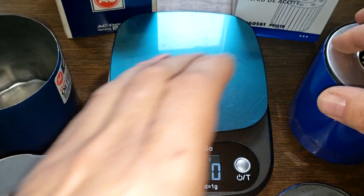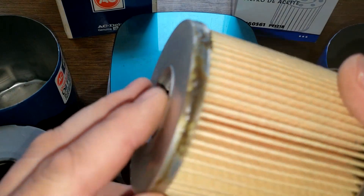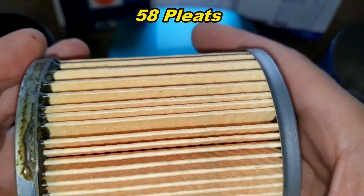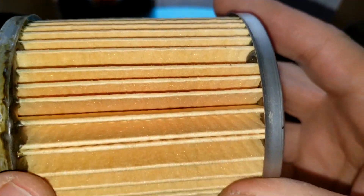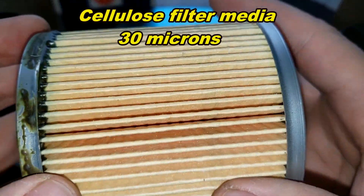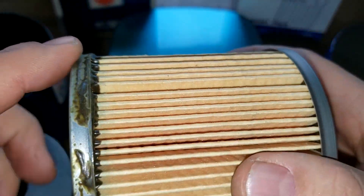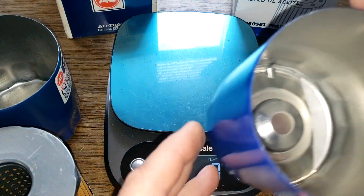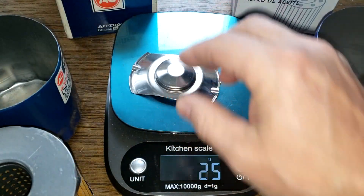The old filter element weighs 115 grams and the new one weighs 124 grams. Starting with the new one — they got really sloppy with the glue here. I counted 58 pleats, and there's an inside seam. It has metal end caps. The filter media is cellulose with a micron rating that captures particles down to 30 microns. The construction looks pretty good — the main issue is excess glue. It has a stamped leaf spring and no bypass valve, weighing in at 11 grams.